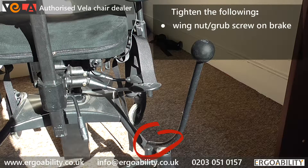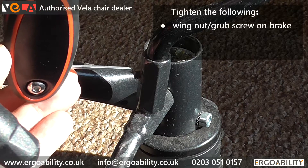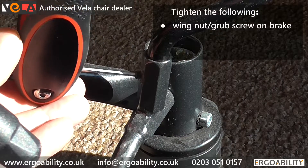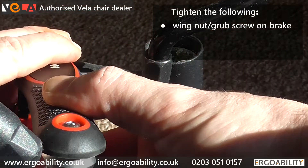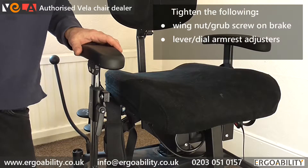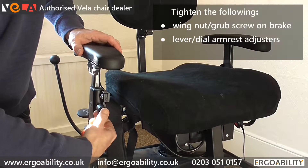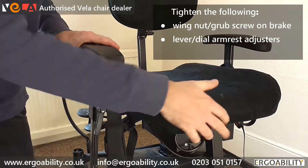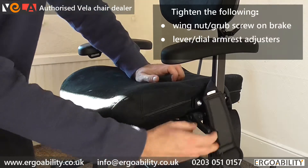The user should regularly tighten all removable parts — the wing nut or grub screws shown here securing the brake lever, and the levers or dials on the armrests. These may look different depending on the chair model. The Tango 100 shown here has a lever, but other models might have knobs or dials that need to be tightened.